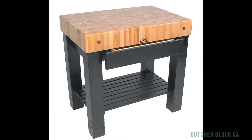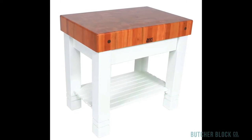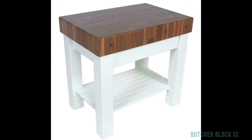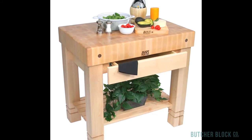Match the Homestead's base with your kitchen decor. Select from 13 different colors. For even more impact, choose the Cherry Block on an alabaster painted base or the Black Walnut Block on an alabaster base. You can find all these Boos Homestead blocks at ButcherBlockCo.com.